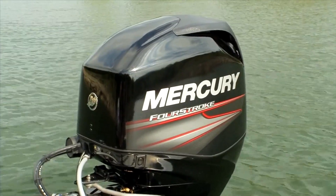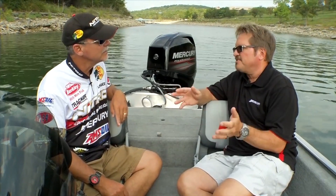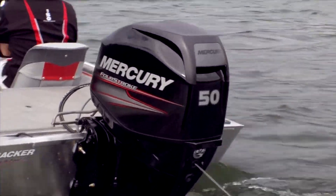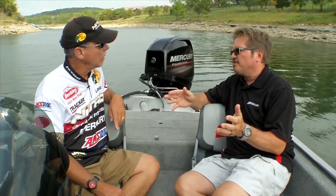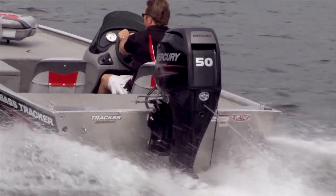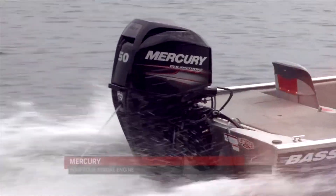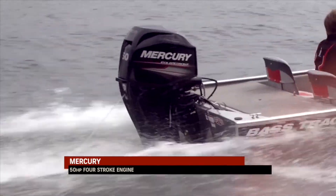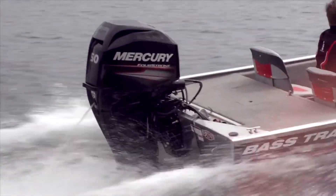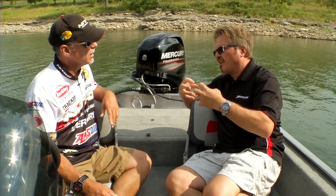Especially the 40s, 50s, 60s, 75s — the trend has been going to four-strokes, and this is the new 50-horse four-stroke. What makes this engine so special? Well, it's no longer a two-stroke world in this category. Four-stroke meets the emission levels — it's about clean technology — but the customer gets a big benefit. The 50-horse Merc is a four-cylinder in a world that competes against three cylinders, so that means smooth, quiet operation.